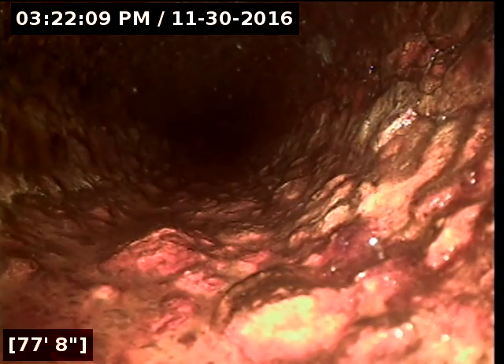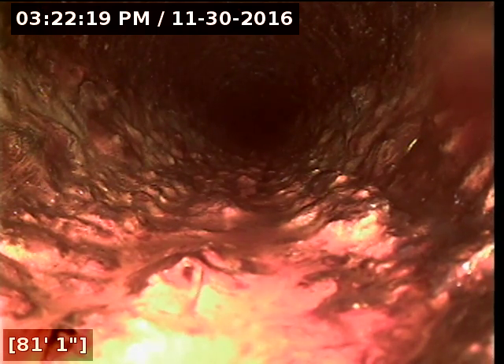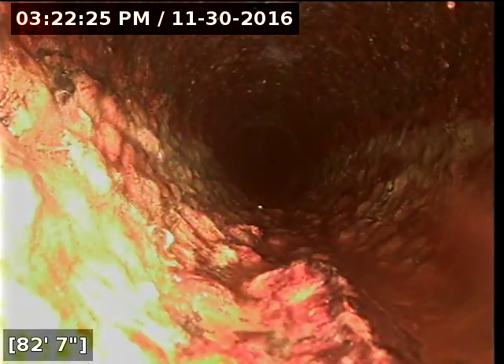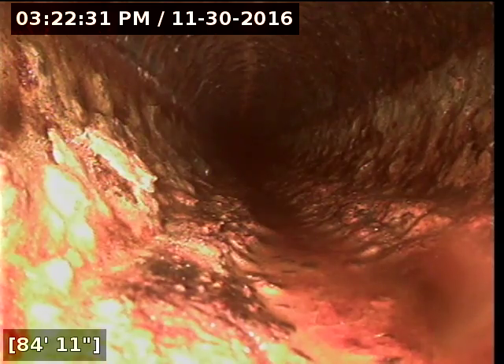How the sewer runs is it goes probably midway into the house and it makes a direct left and cuts across. There should be a toilet on the far side of the property — there is — and that's why you still have a four-inch line. Everything kind of feeds into it: all those other waste lines like the kitchen and the laundry.